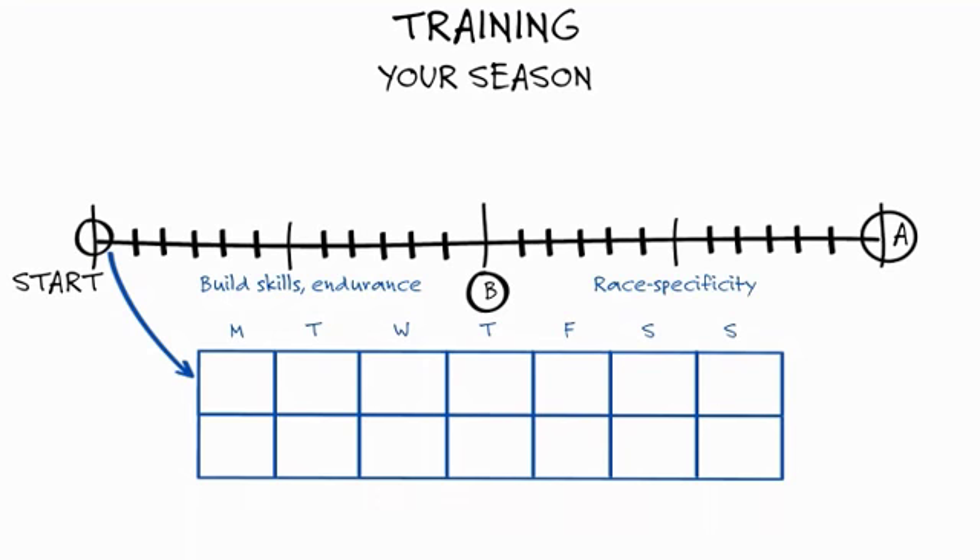Next, we'll refine these elements for the specific demands of the key events and races that take place in the second part of your season. We understand that you have a busy life, so we structure your weeks of training around key and supporting training sessions. Each week, you'll receive key training sessions that you absolutely cannot miss if you want to reach your goals. You'll also be given supporting workouts that you should do if you can, but won't over-harm your performance if you miss them.